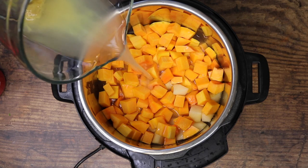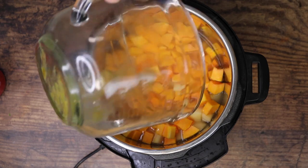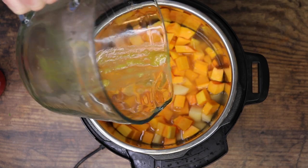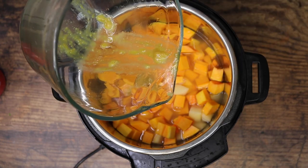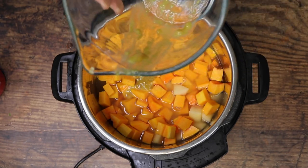And again, as always guys, I'm going to leave a link in the description to the blog where you can go get a printable version of this recipe. You can see I've got a little bit of stuff left over in here — this is just Better Than Bouillon that I use to make my own chicken broth. So we'll get all that out.